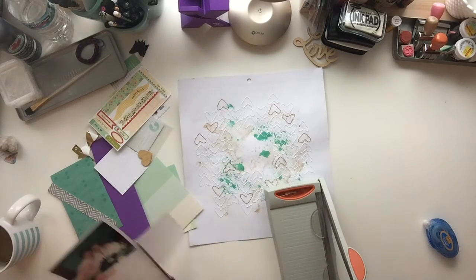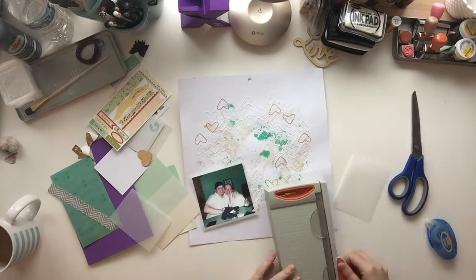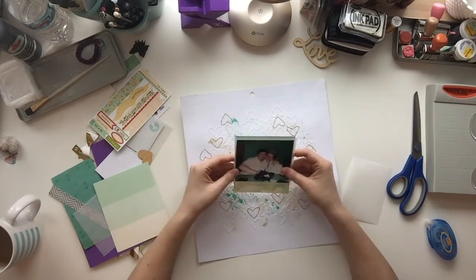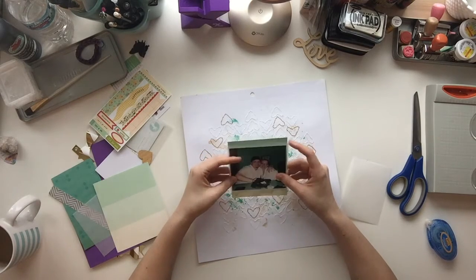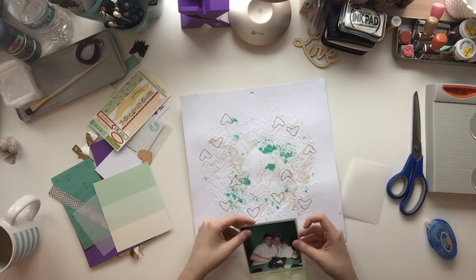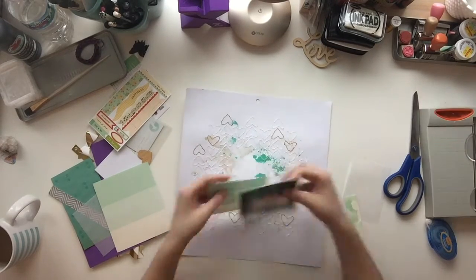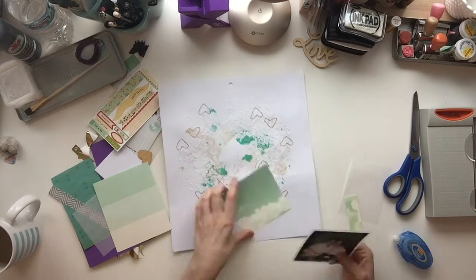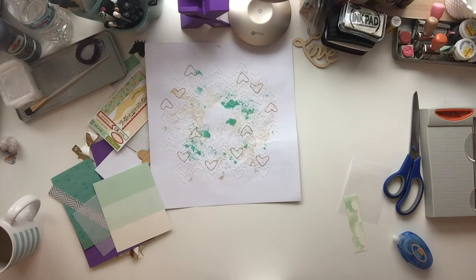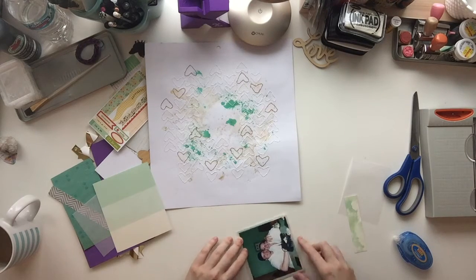I had put in the background some gold Heidi Swapp Color Shine mist and some Glimmer Mist by Tattered Angels — I can't think of the name of the color. For the floss, I used some white embroidery floss and some gold regular thread, three strands of each. I used three strands of embroidery floss for all of the white hearts and three strands of regular thread for the gold hearts.